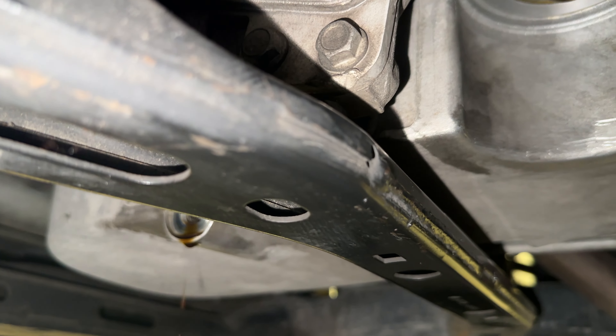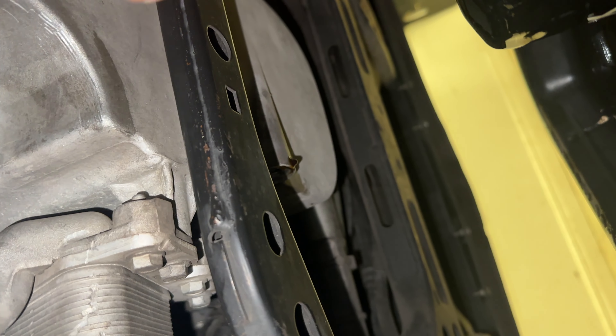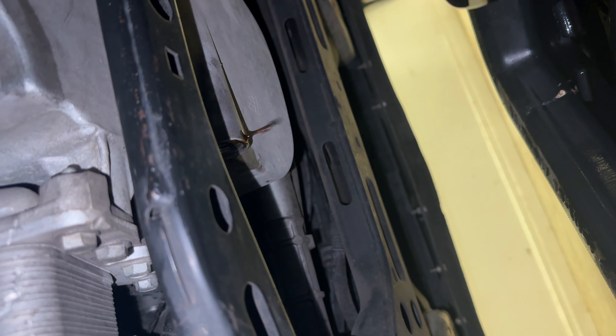All right, we got the bolt out. You want to do your oil filter just hand tight — kind of drip clean it off, put the oil filter back on, put the bolt back on, and then we'll go from the top and fill it up.